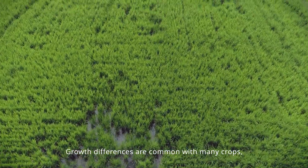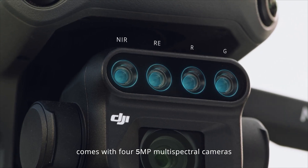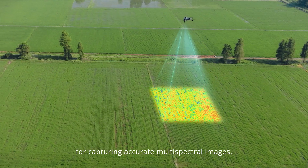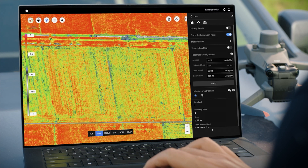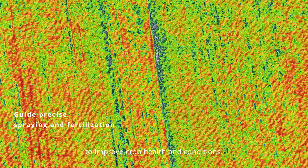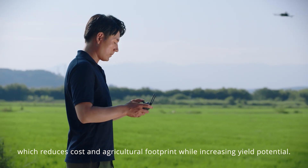Growth differences are common with many crops, so targeted fertilization is essential. The Mavic 3M comes with four 5-megapixel multi-spectral cameras and a light sensor for capturing accurate multi-spectral images. With vegetation indices generated in DJI Terra or DJI SmartFarm platform, growth differences are captured in high clarity to improve crop health. A prescription map can also be effortlessly generated for precise variable rate application, reducing cost and agricultural footprint while increasing yield potential.